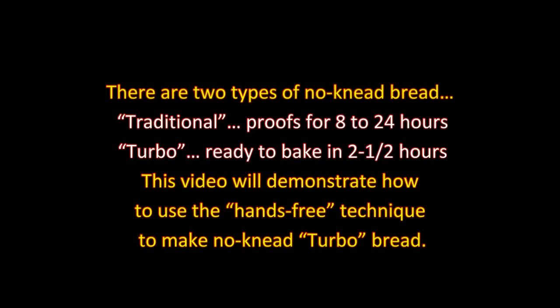Hi, I'm Steve and welcome to my kitchen. Today I'm filming the ultimate introduction to no-knead turbo bread. There are two types of no-knead bread: traditional, which proofs for 8 to 24 hours, and turbo, ready to bake in two and one half hours. This video will demonstrate how to use the hands-free technique to make no-knead turbo bread.